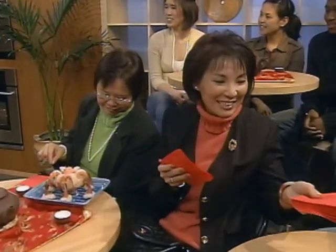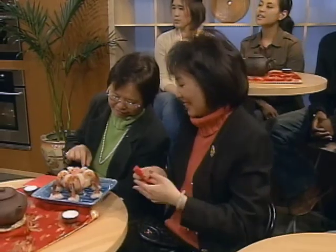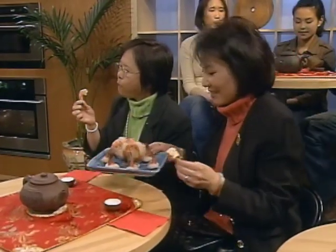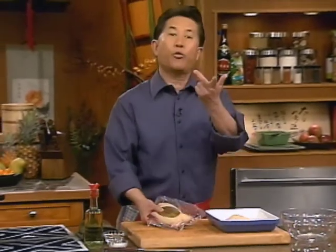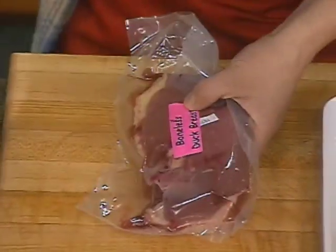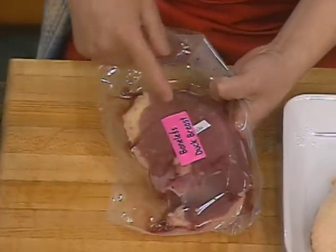The next thing I wanna do is a wok sear or pan sear five-spice duck breast with snow pea and watercress salad. This is gonna be wonderful. You go to the store - nowadays you don't have to buy the whole duck. You buy duck breast like this - boneless duck breast. You can buy them in the store, take it home, and put it in the freezer until you're ready.